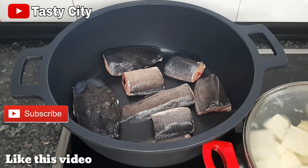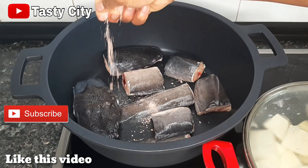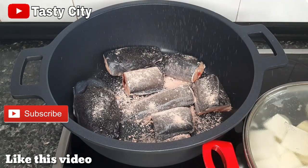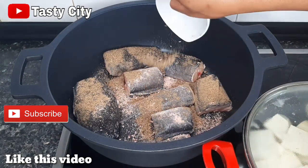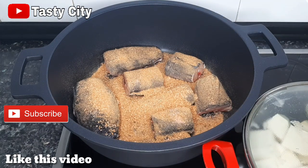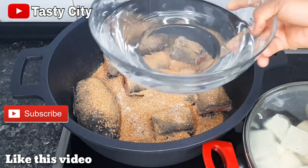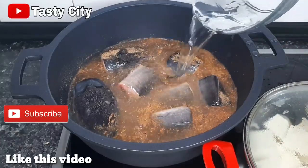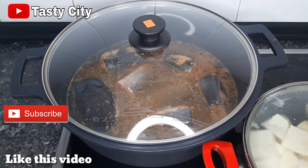I have my washed catfish transferred to the pot. To that I'll be adding in my shrimp seasoning cube, next the pepper soup spice, the blended crayfish, and some salt to taste. Lastly I'll be adding about four cups of water — you can add water according to the quantity of pepper soup you're making or how light you want it to be. I'm going to cover and allow to cook down on medium heat for eight minutes.